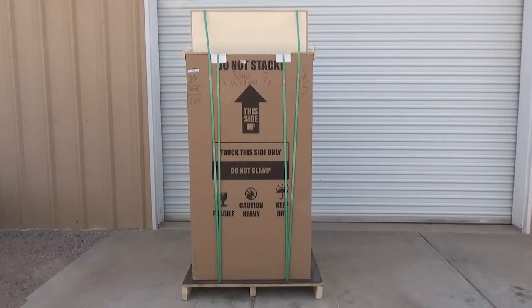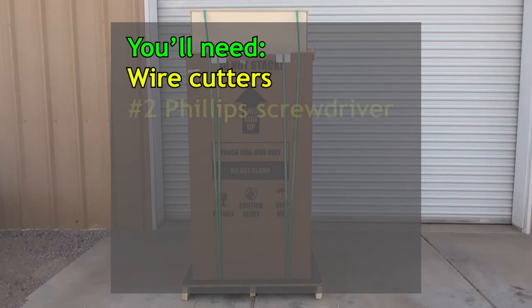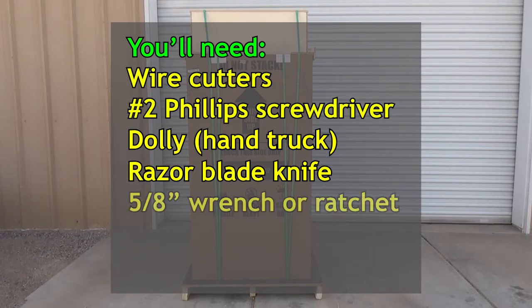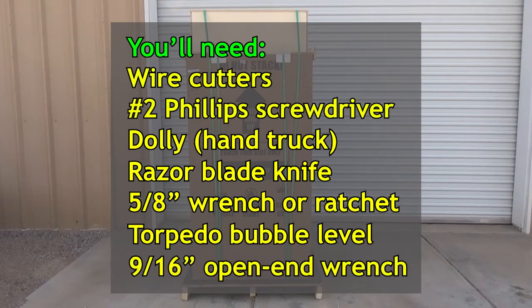If there is damage, snap some pictures and reject the shipment — you'll be saving yourself a load of headaches. Chicago Gaming Company takes great care in packing and protecting your game; we ship our pinball machines on an oversized pallet to better protect them. To get your game unpacked and set up you'll need: a heavy-duty pair of wire cutters, a number two Phillips screwdriver, a dolly or hand truck if you need to move the machine, a razor blade knife or box cutter, a 5/8-inch wrench or socket and ratchet, a small torpedo-size bubble level, and a 9/16-inch open end wrench.